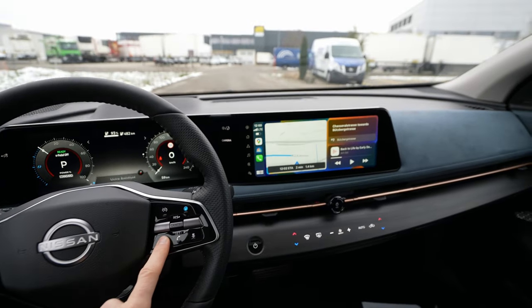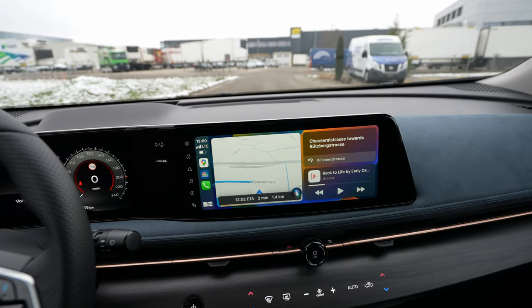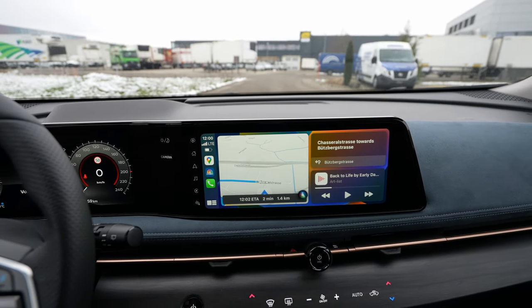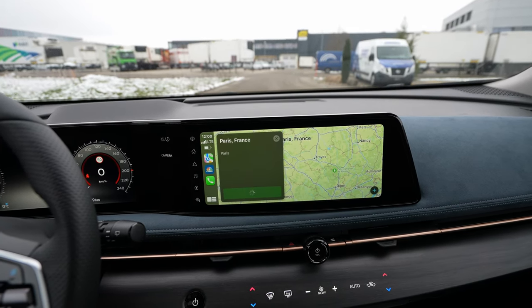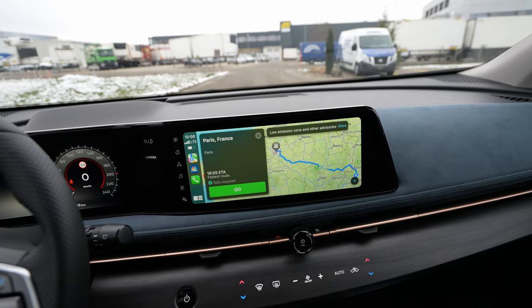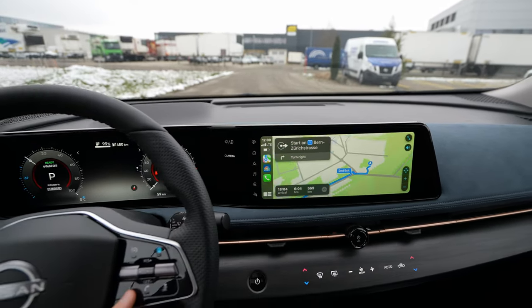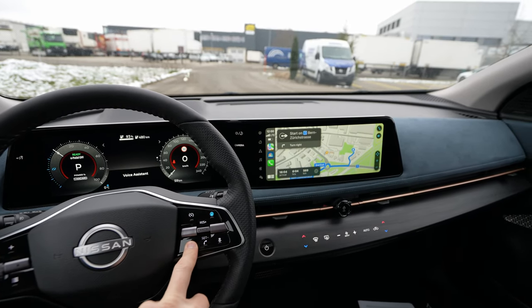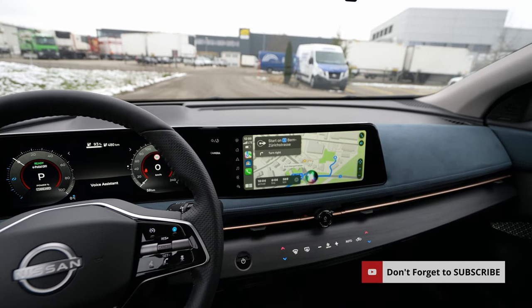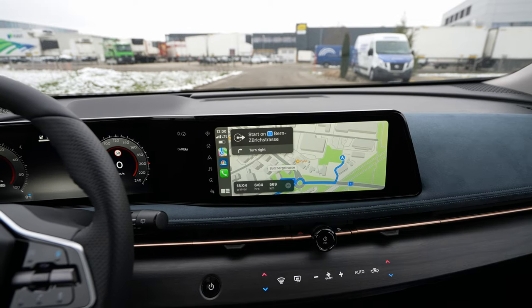Another question is about voice commands. You can use voice commands — press and hold for three seconds. For example: 'Navigate to Paris.' The system responds: 'Getting directions to Paris, France.' It works great. You can also ask other questions, like 'How many degrees is it outside?' — it's one degree outside.